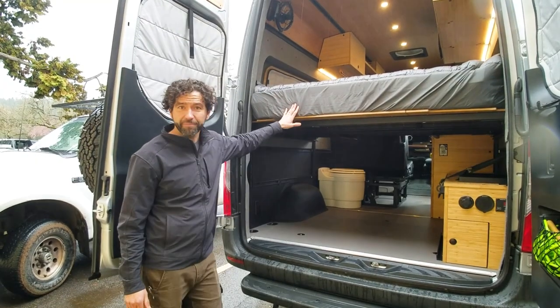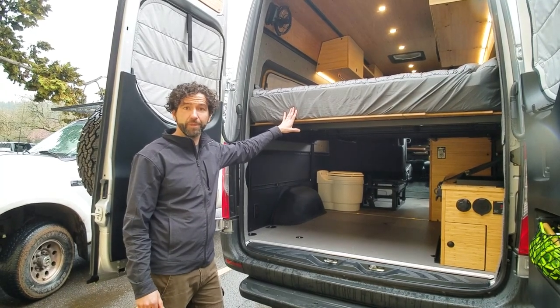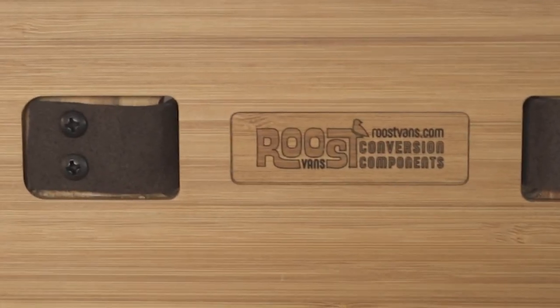So this is our Cornelius van. Check us out at roosvans.com and reach out for any of your van building needs. We're here in Portland, Oregon — happy to help you out.